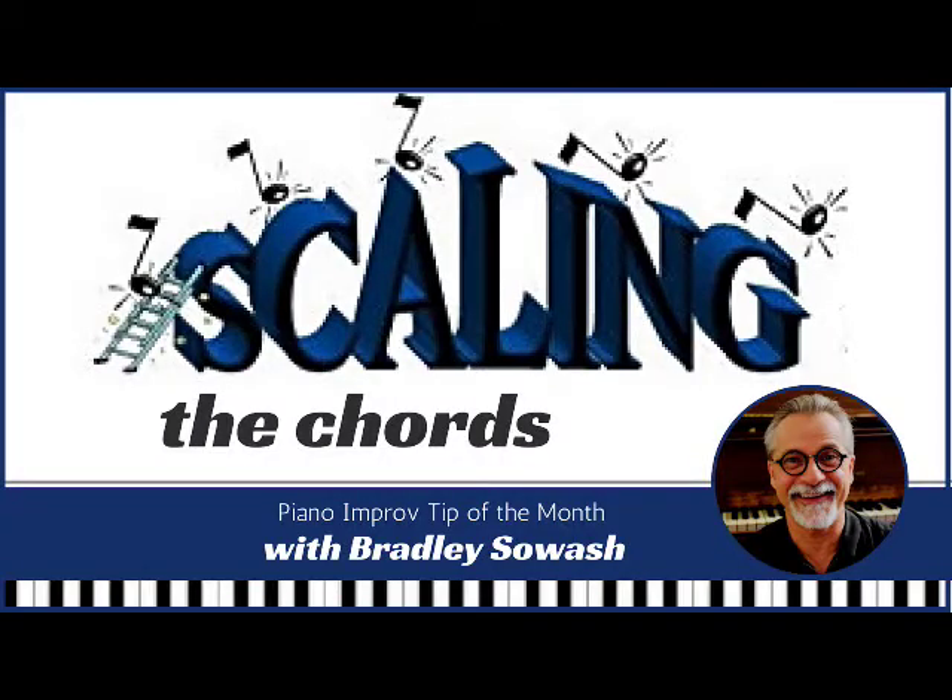Hey, hello, Bradley Sowash here with my monthly piano improv tip of the month. The tip is about scaling the chords — a phrase I made up to describe a process I love to use to introduce first-time improvisers to the world of feeling free at your instrument without written music.